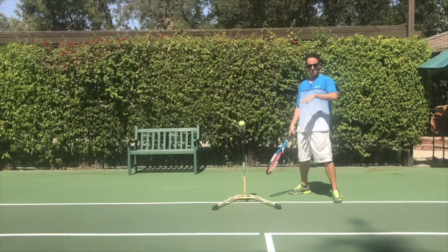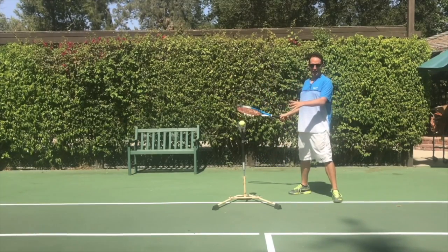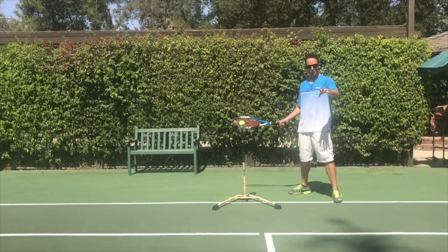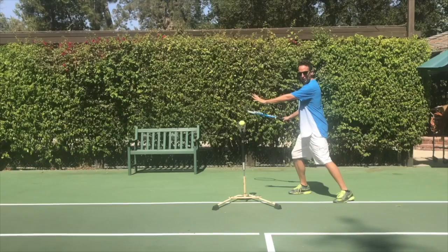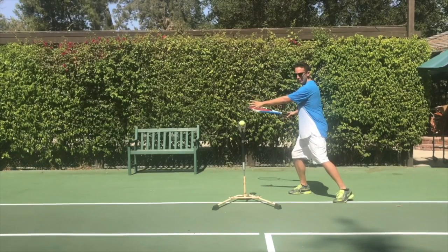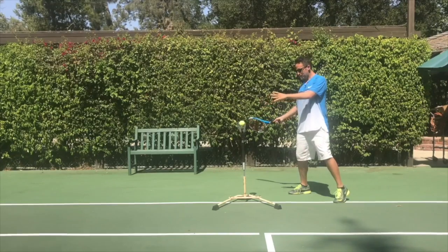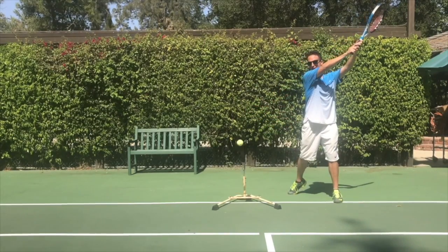It's called the Landstorp finish — Pete Sampras' coach, and Maria Sharapova was a stickler for that. It's really good for getting penetration into the court. So again, we've got the pet-the-dog position, left hand stretched across the body creating a nice coil, weight on the back foot. As we swing, we open the hips, racket lags behind, and we go through the ball out to contact.